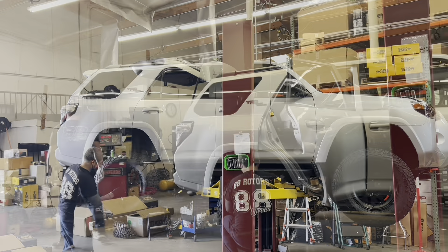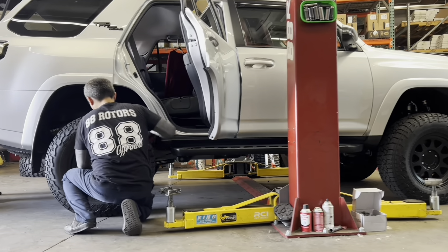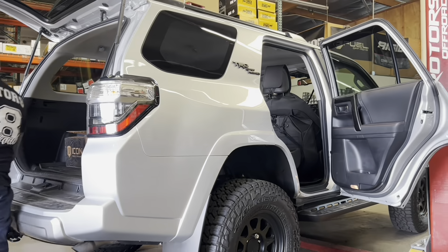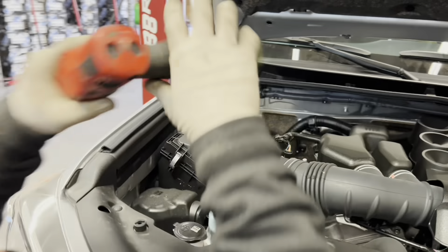Now that the Icon Stage 6 has been completed and installed on the vehicle, we're going to bring it down and torque the wheels and tires down to spec before we bring it out for a quick test drive. For those that are wondering, the customer came in with these wheels and tires on already. These are the Method MR316s in a 17x8.5 size with a zero offset. I believe these are 265-70-17 Falken Wildpeak AT3Ws.